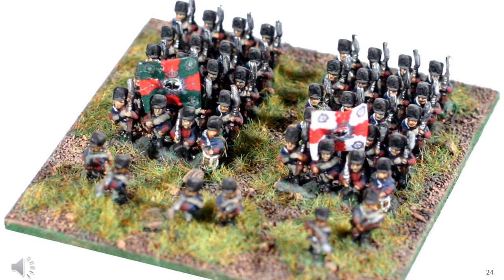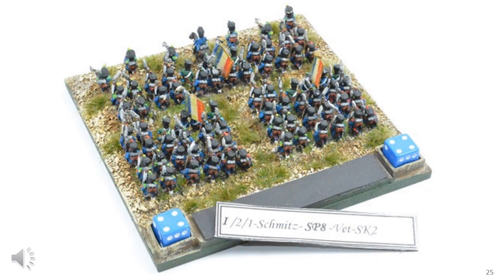There are many ways you can deploy figures onto a large base. Here we're forming two columns on a deep base with some skirmishers in front — this works extremely well with large-scale rules where each base represents, say, two battalions. While I think these large bases look really nice and offer many additional benefits, I find the larger bases limits the number of rules I can play.